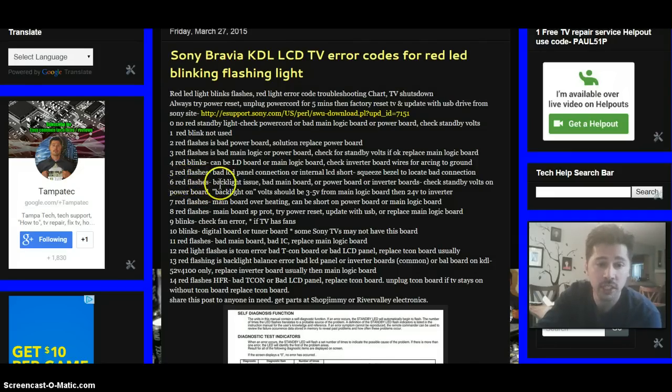Six red flashes could be a backlight issue, bad main logic board, bad power board, or bad inverter board — pretty much all the boards except the T-Con board. Check your standby voltage on the power board and the backlight-on signal, labeled 'BL on,' which should be around 3 to 5 volts — a signal from the main logic board to allow the backlight to turn on. You should also be getting 24 volts to your inverter board. If all voltages are good but the TV isn't lighting up, it can be a bad inverter board, which controls the backlight.